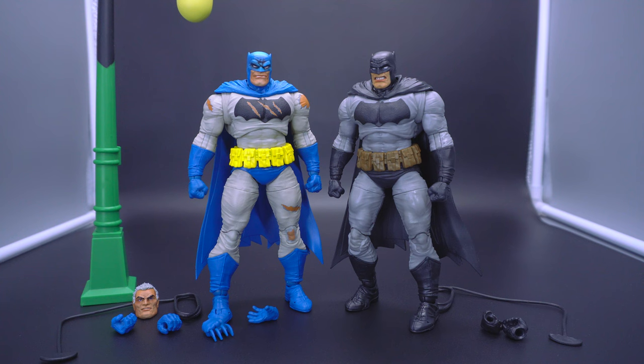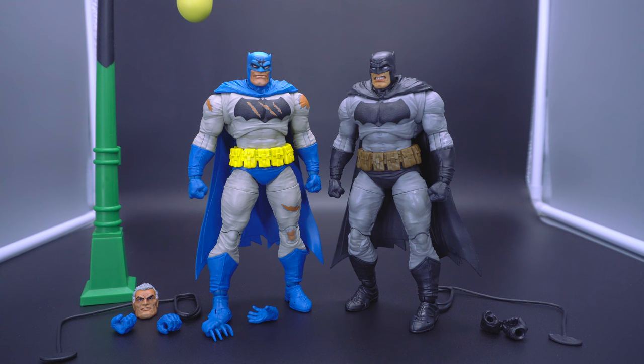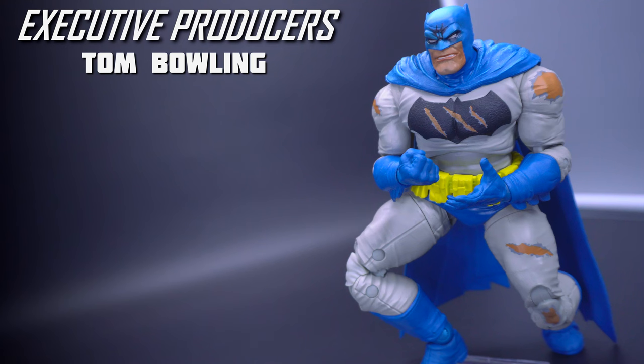We're still waiting for a definitive Dark Knight Returns version from McFarlane. You still have options out there like Mafex. Maybe later down the line there could be a platinum chase with the proper yellow oval symbol, or something to really change it up — or one that comes with a cloth cape, which would be awesome for posing him in dynamic poses in front of the lightning strike. Let me know down below if this is a letdown, or if you'll still pick it up. Hit the thumbs up if you enjoyed this video. Shoutout to our executive producers helping out the channel at the level two tier, Tom Boling. Stay humble, and I'll catch you later.